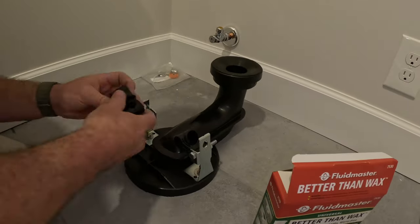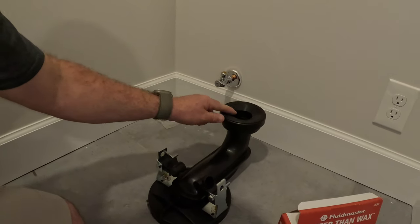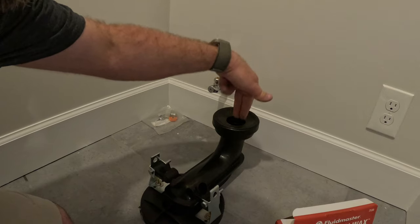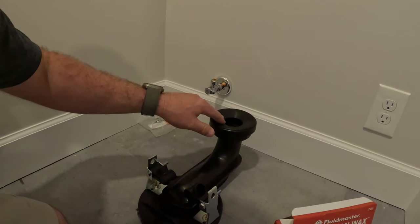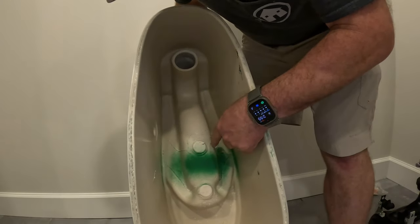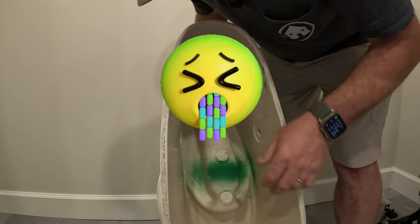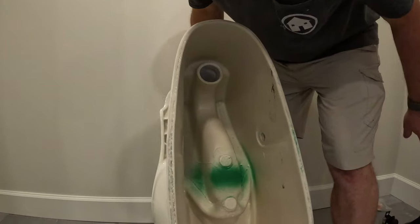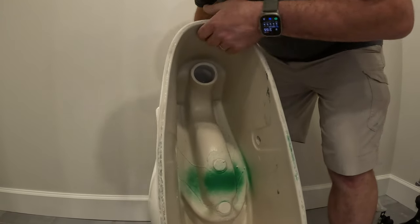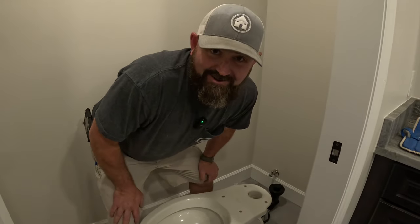Right here there's a hole in the bottom of the toilet — we'll show you that in a second — and that's going to go right on top of the flange. It doesn't hurt to put a little plumber's grease right here so it goes on smooth. As you can see, this is why they call it an enclosed trap. That part goes into the flange in the floor, and you just slide it right into the hole.